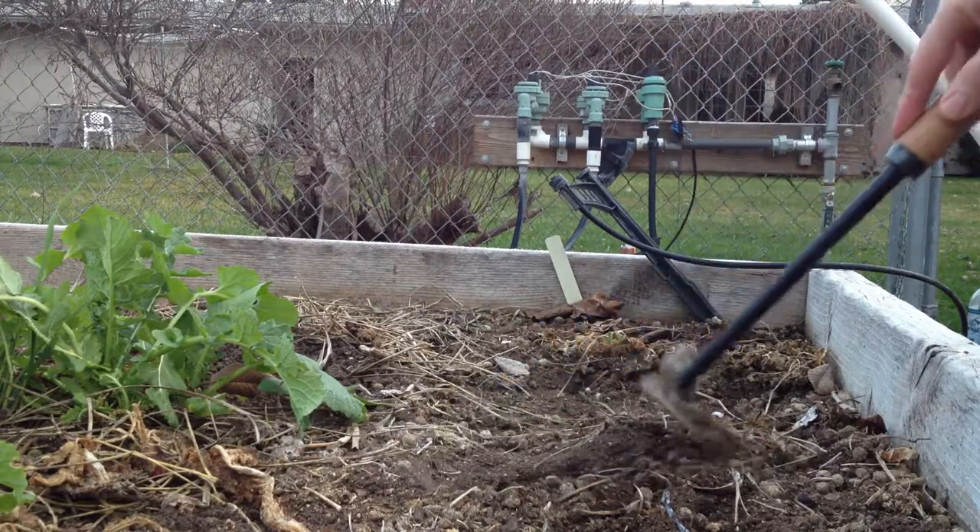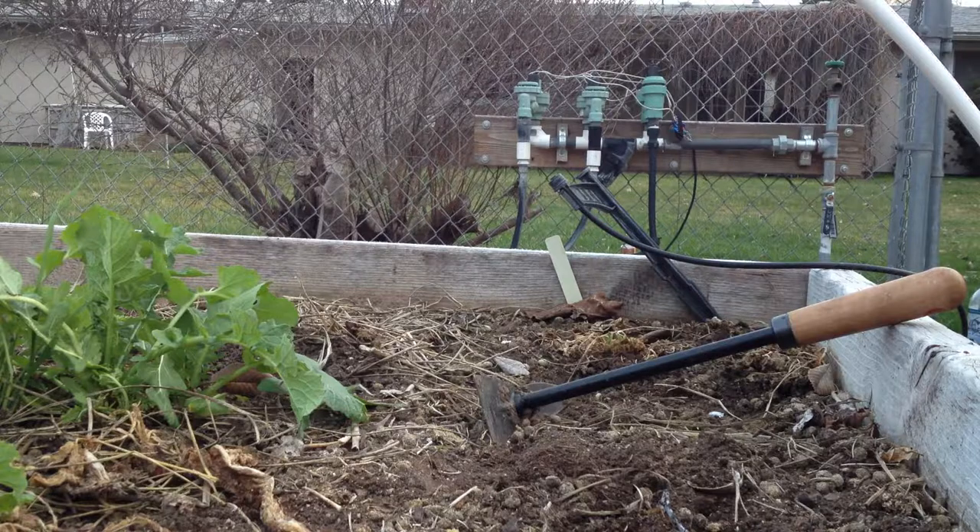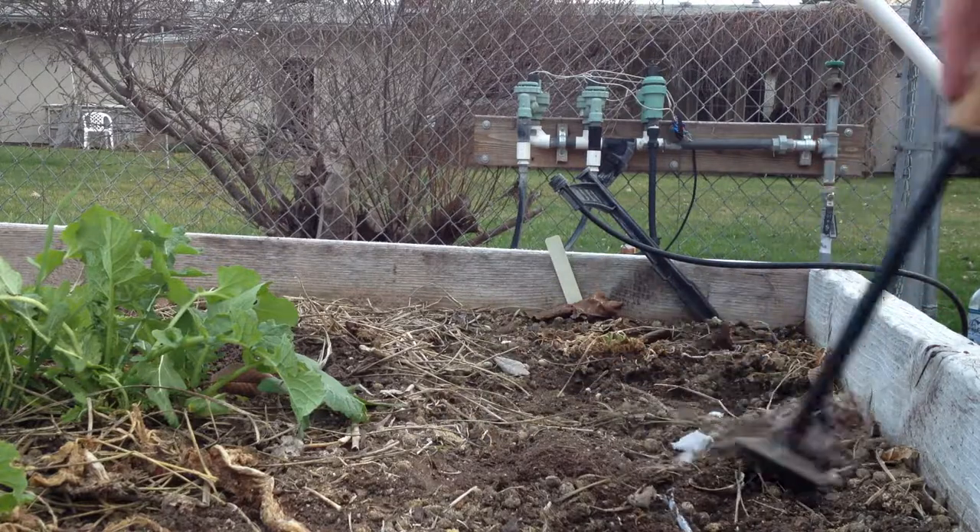Oh, I have some half-frozen radishes left over.